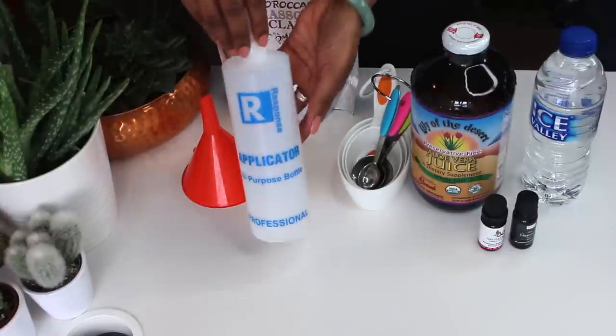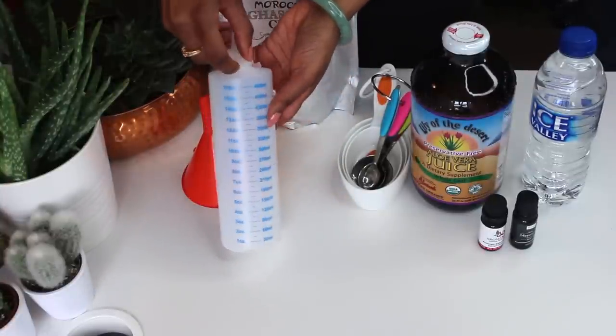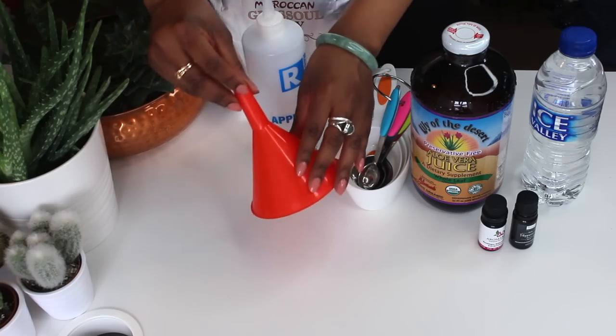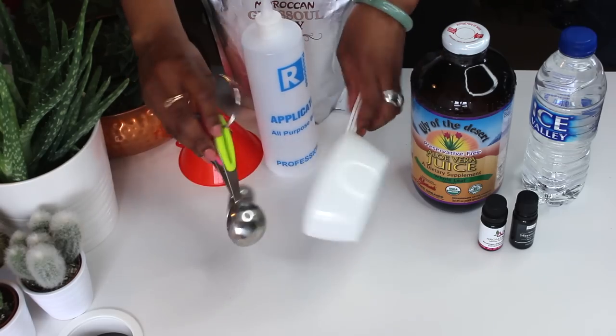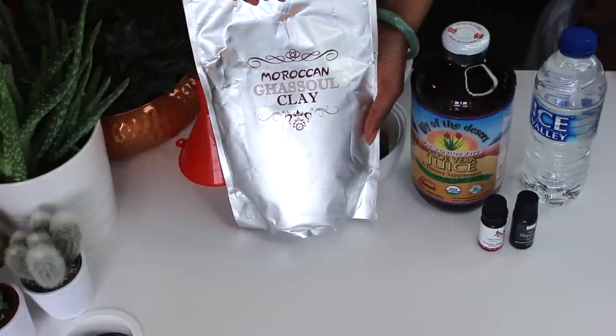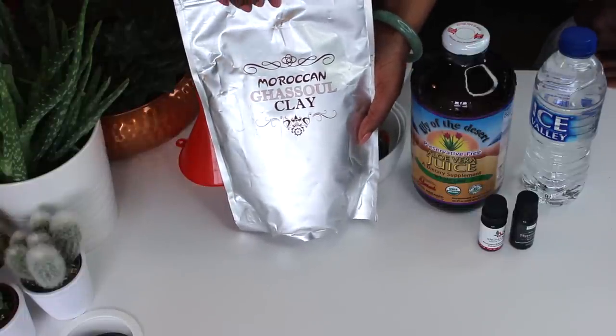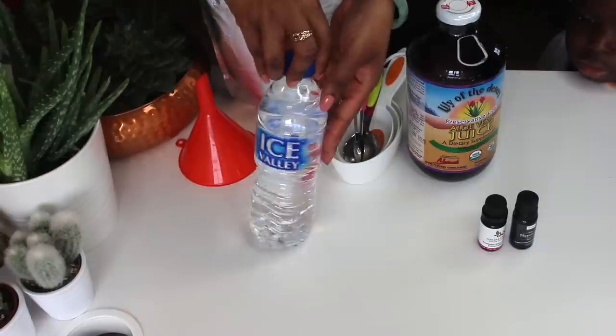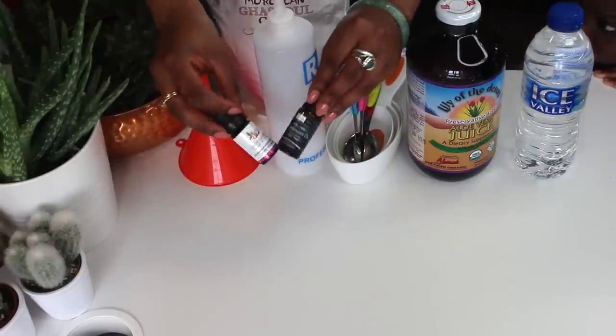First you're going to need your applicator bottle. Mine takes about 16 ounces of product. And then you're going to need a funnel as well as something to measure your ingredients out with. Your clay — and I'll be using ghassoul — and then you'll also need your aloe vera juice, which is super important, some water and your essential oils.